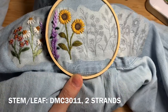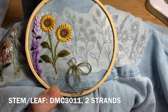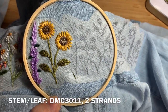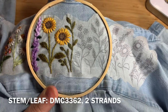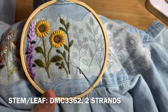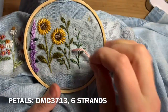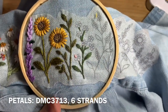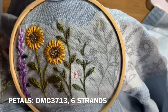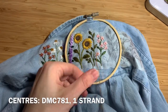Once you've done that, use DMC 3011, two strands doubled over, to do backstitch for the stems and then fishbone stitch for the leaves of the next plant. For the following flower, use DMC 3362, two strands doubled over, with backstitch for the stems and fishbone stitch for the leaves. For the petals, use DMC 3713, six strands doubled over. For the flower centers, use one strand of DMC 781 — fill in with one French knot in the center of each flower.